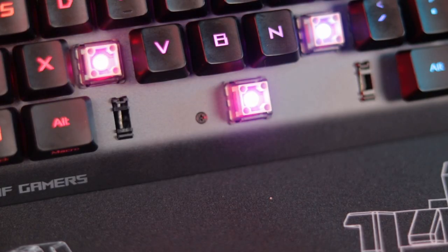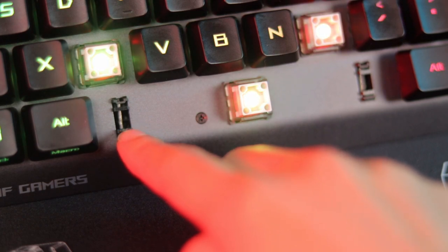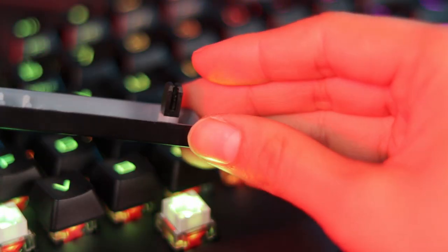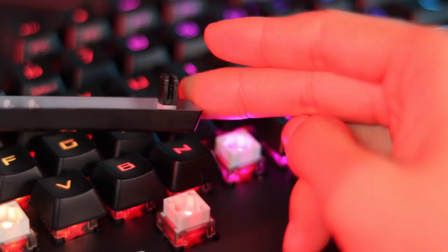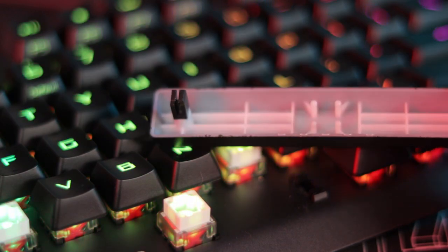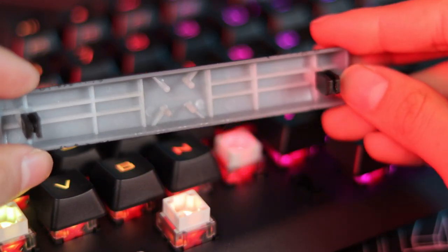The stabilizers are extremely nice — they remind me a lot of the Razer optical stabilizers on that keyboard, and the look is similar too. Underneath the keycap there's a plastic piece that attaches to the keycap and has a little hook that goes into the stabilizer within the keyboard. It doesn't need to be lubed or modded — the whole situation is super clean, and the stabilizers sound pretty good as well.